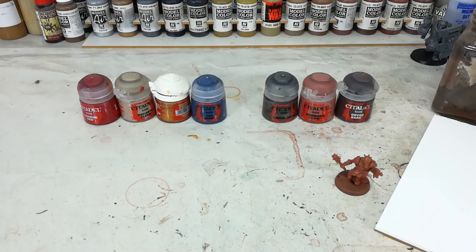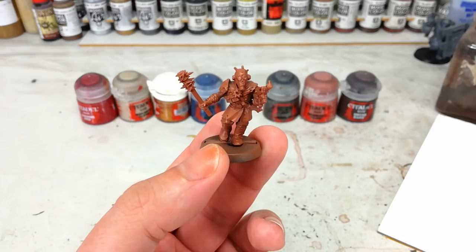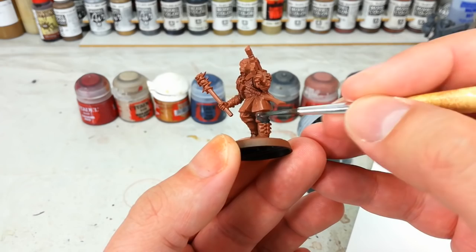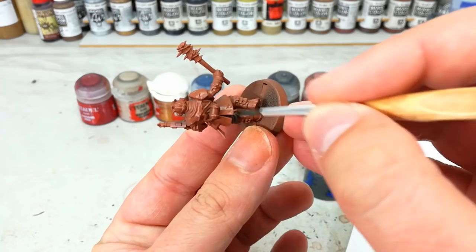Let's start with some grey. It doesn't really matter what you start with — just look at the model and pick a couple of areas. Maybe he's got a cowl or something like that, and just start painting them in with these colours. Part of the trick, if I'm perfectly honest, is to be painting with paint slightly thicker than you normally would. If we end up obscuring some of the detail, it's not going to matter terribly much. I've just got one of my cheap brushes, and all I really want is to just throw colour on — a solid colour, that's it.